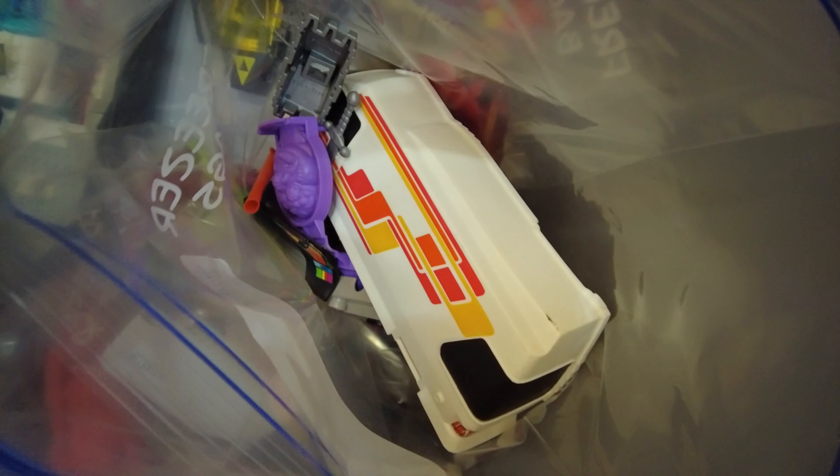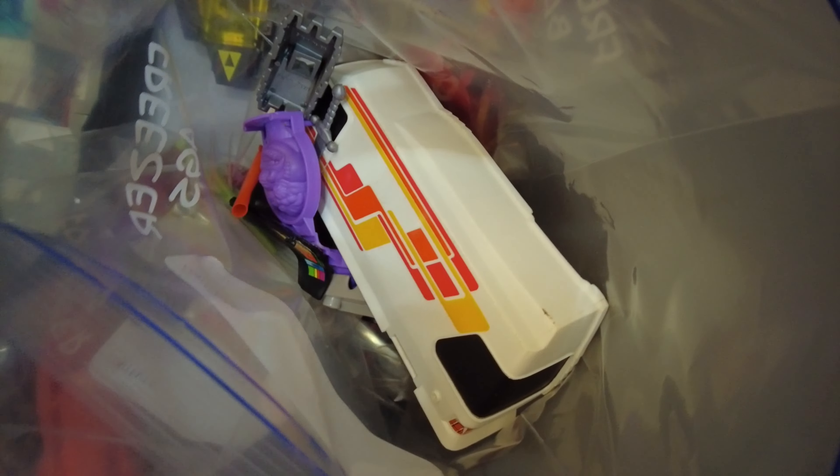This box is MASK, Teenage Mutant Ninja Turtles, and others. This one is Transformers and others. And this is GI Joe. This is vintage booklets — it's pretty neat, though I'm sort of holding it upside down.